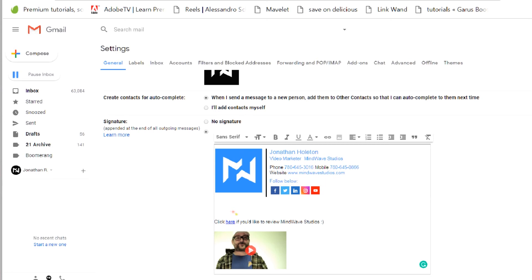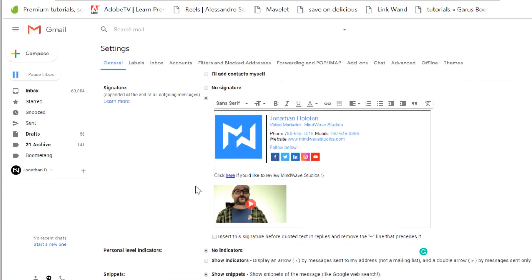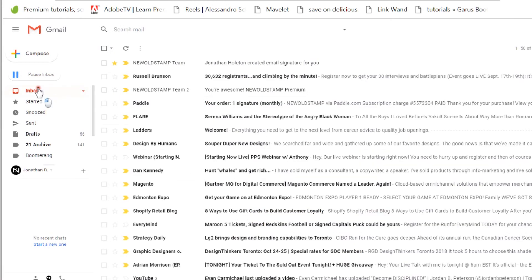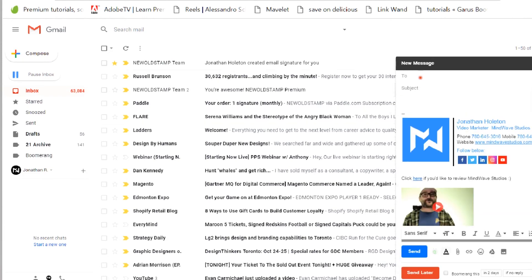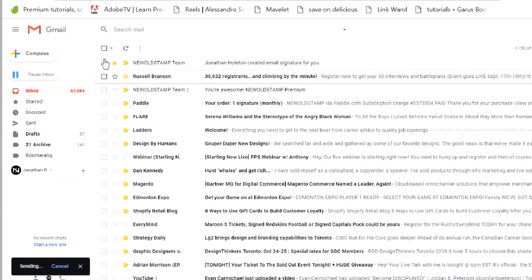I'll bring this up a bit — I love it. I totally recommend it. Make sure you save changes. Let's go to inbox and compose a test email. I'll send it to my other Mindwave email. Subject: Testing New Old Stamp Email Signature. Send.